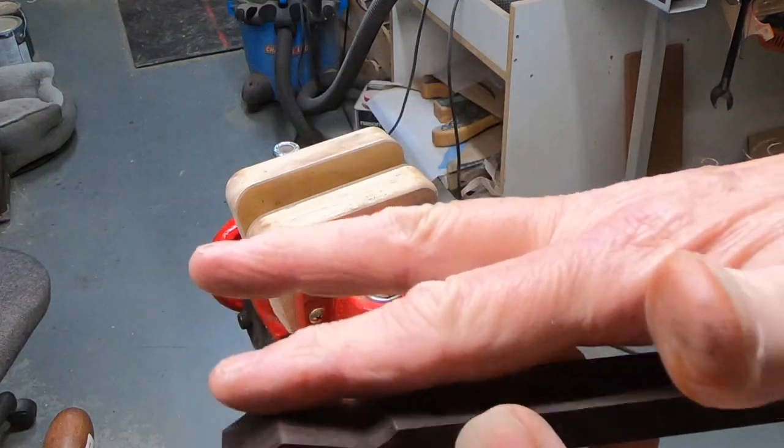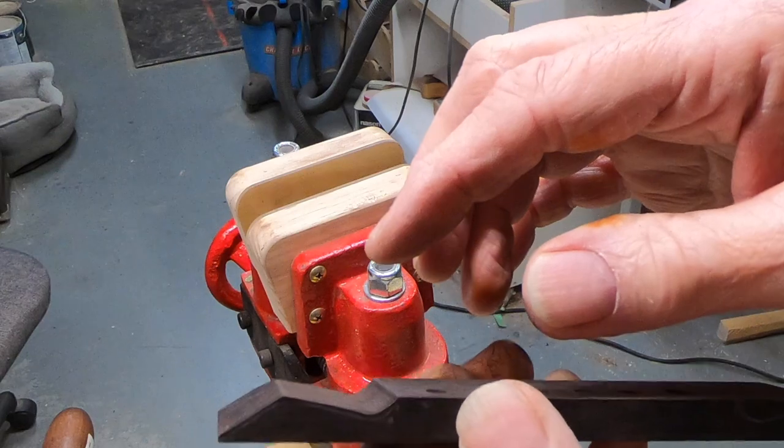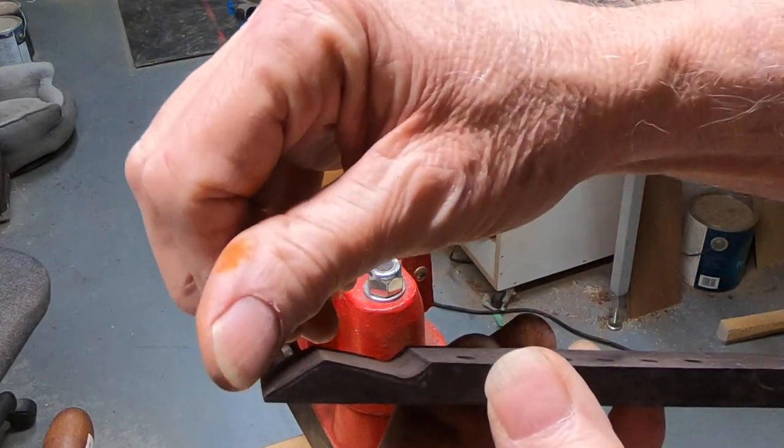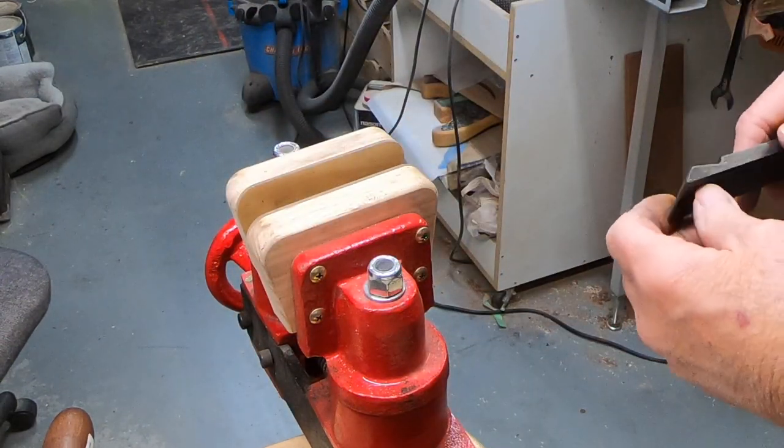This is the same elevation right now as this, and it needs to be slightly lower. So this point needs to be lower anyway — I'm going to bring this over and flatten it out some. Probably go back to the sander for that.